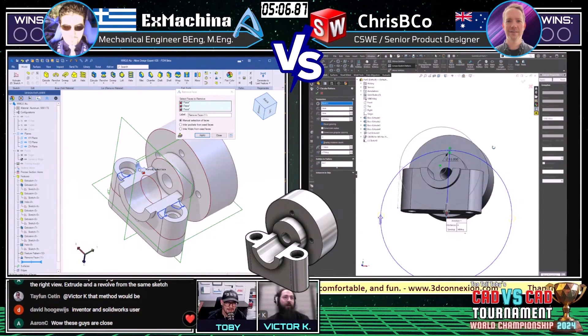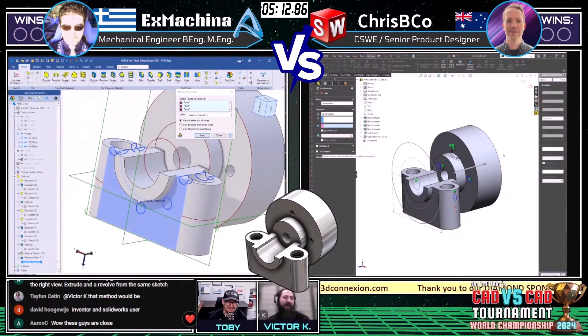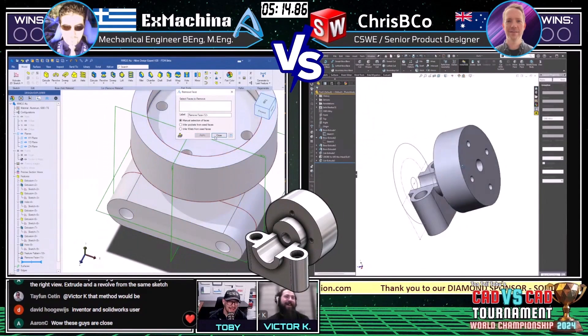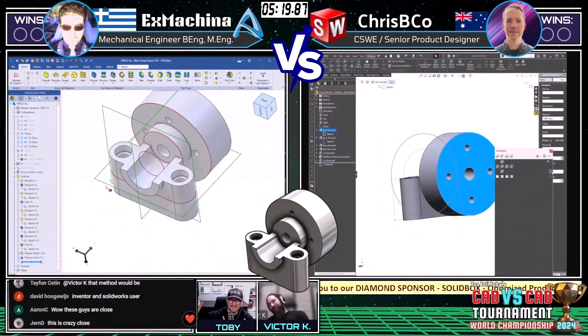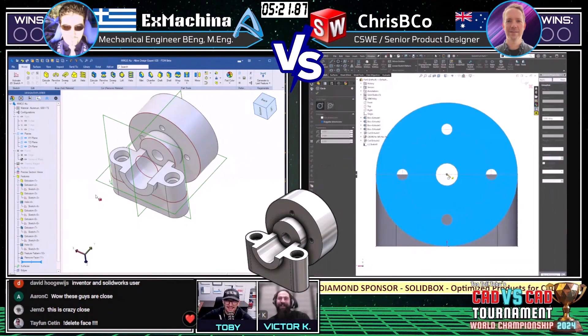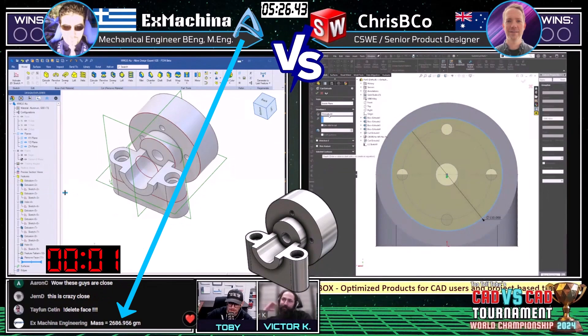Looks like we're seeing our favorite feature — a delete face? Let's go! I didn't know Alibre has that too. I like how we both perked up when that happened — those holes went a little far. Everybody gets excited when delete face happens. That was almost one of my custom icons for the new membership — delete face. It still might be; it's definitely in the running.